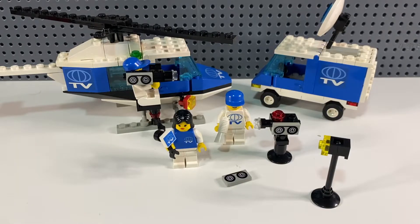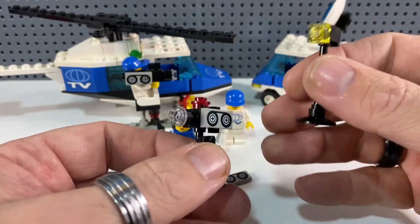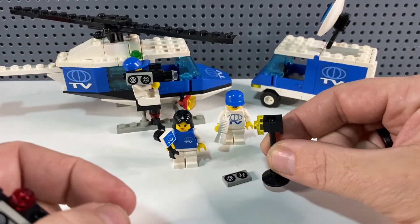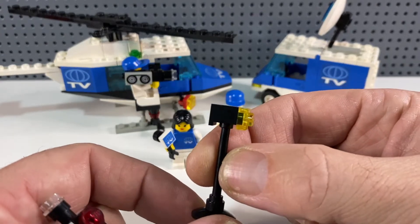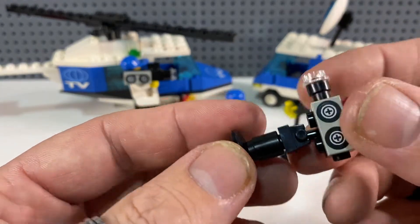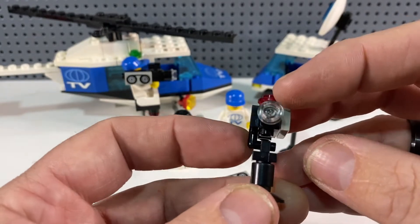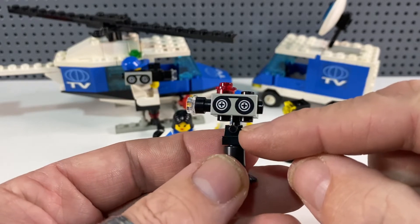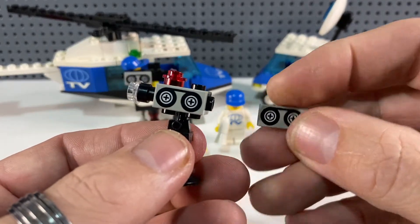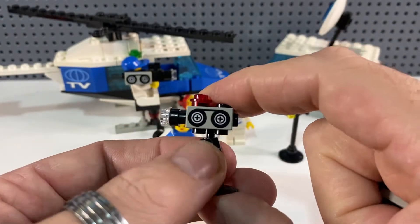Here's the completed set. After the unfortunate panel incident I didn't want to disturb other parts the previous owner had kept together — including what's obviously meant to be a light for the presenter when she's doing her pieces to camera, and also the camera itself. It's an unusual build: a 1x1 plate with a hook and a plate with a bar sitting in the clip, which is a nice effect because you can tilt the camera up and down.